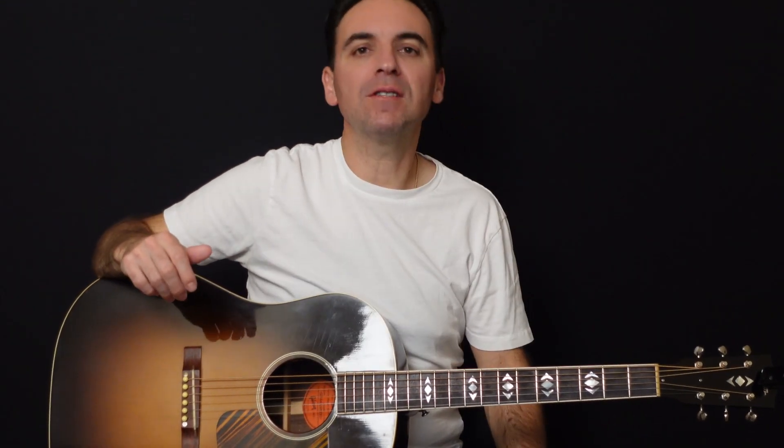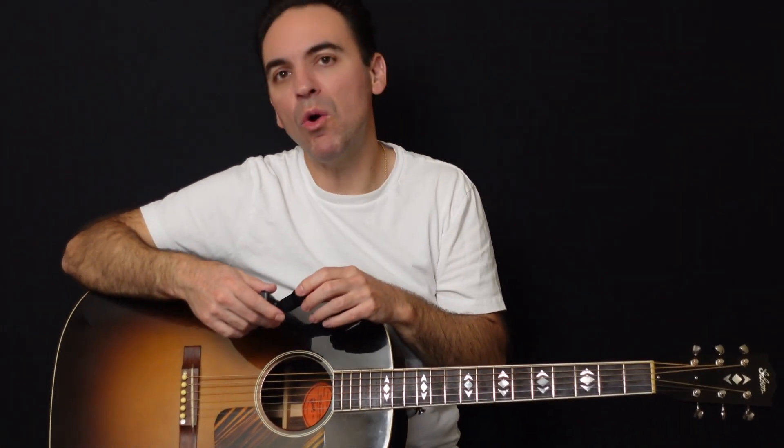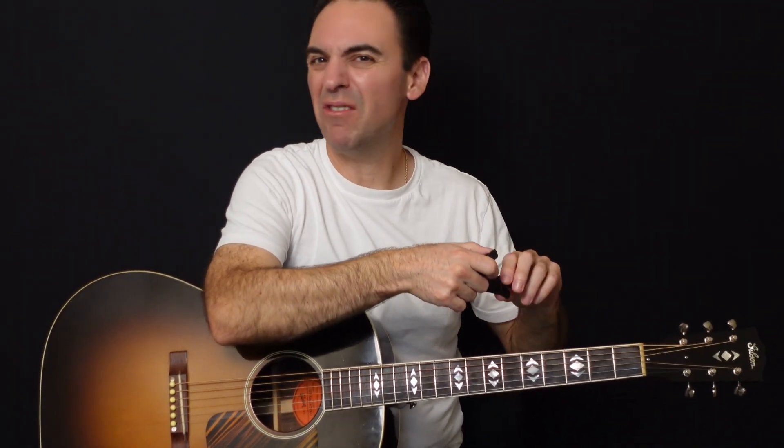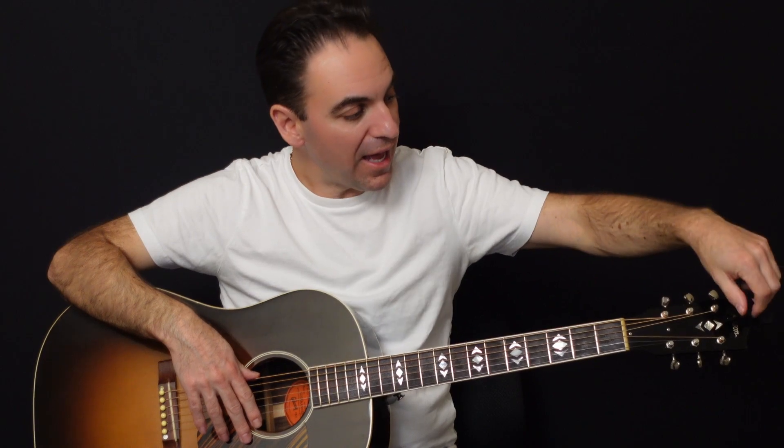Let's look at the first method. Here is a clip-on tuner. It's about $15 or $20 at your local music store or on Amazon. The one I have is a D'Addario and it costs around $20. Basically, how it works is you clip it onto the stock of the guitar. It's a fantastic invention — it came out probably seven or eight years ago. You clip it on the stock and it picks up the vibrations from your guitar, and it's calibrated for standard tuning.